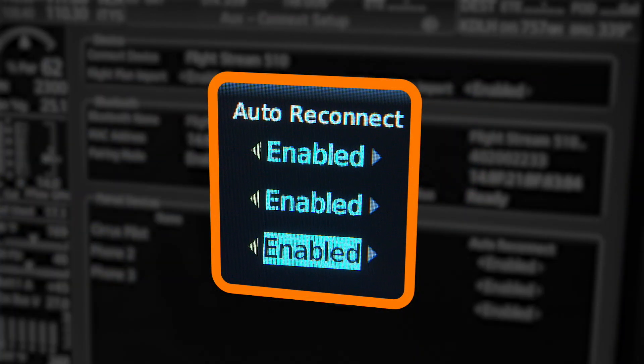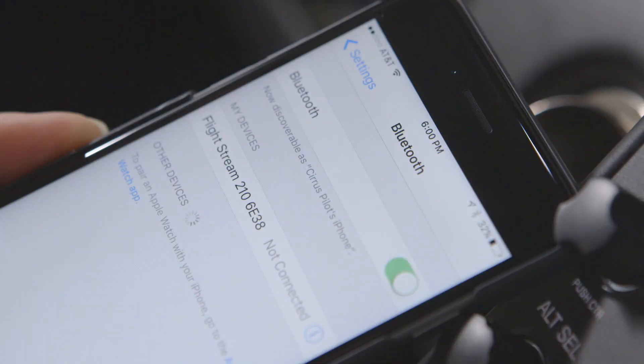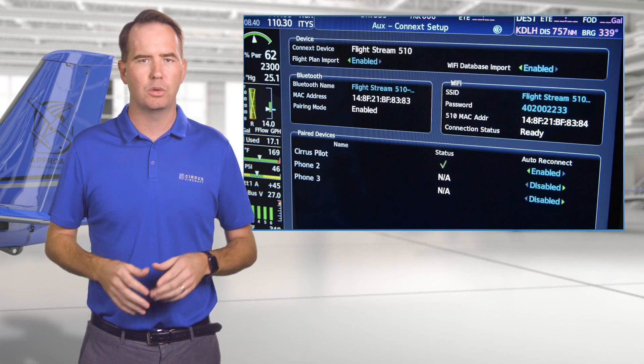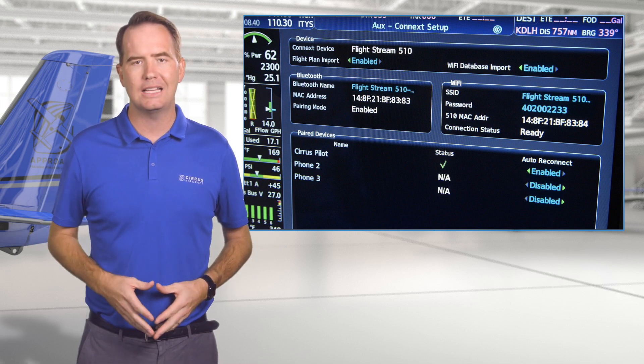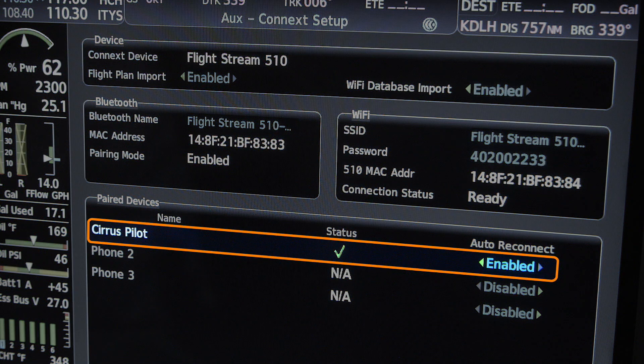Authorizing too many devices to auto-reconnect could mean that Bluetooth control might automatically transfer from one device to another. So to avoid playing digital musical chairs with your phone and your tablet, take a quick peek at this page before you taxi out to confirm that you in fact have your desired device connected.